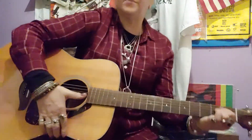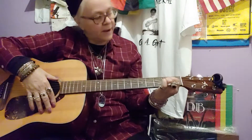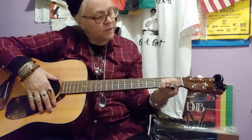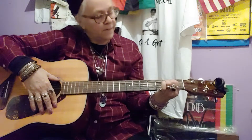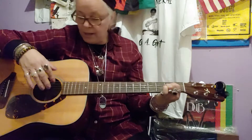So anyway, I learned my first guitar lesson today. E — I think it was E. Let's get it going here. It's already killing my fingers.